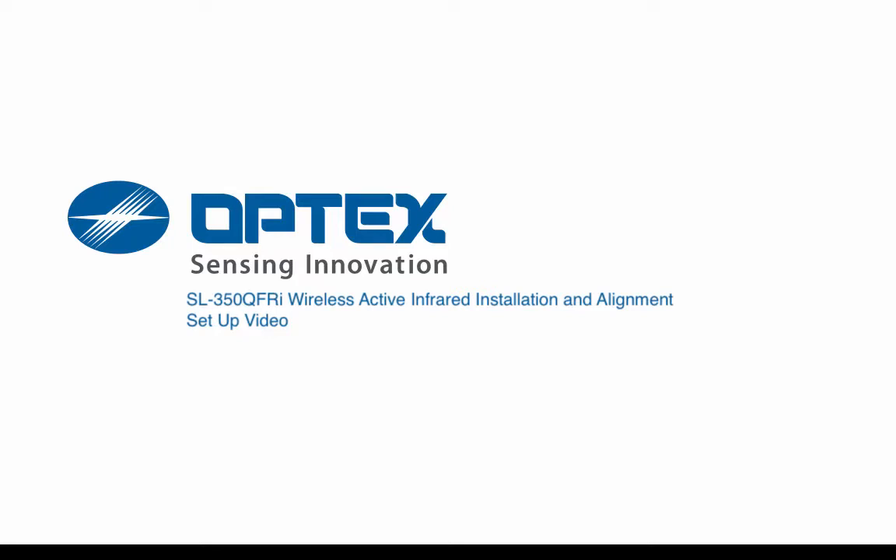Welcome to the SL350 QFRI Wireless Active Infrared installation and alignment setup video.